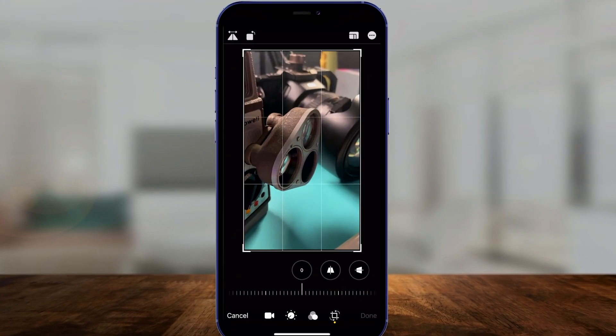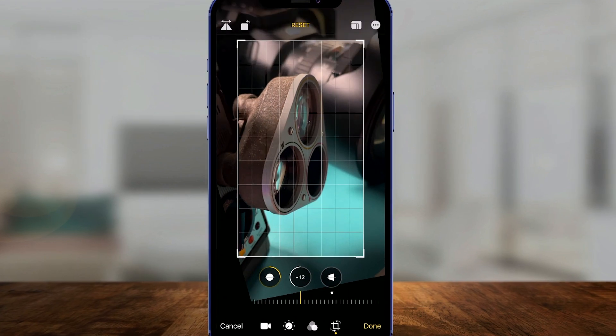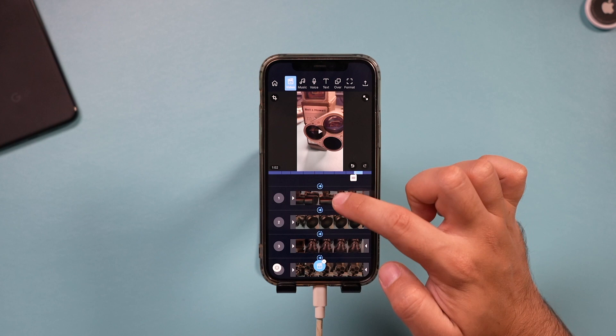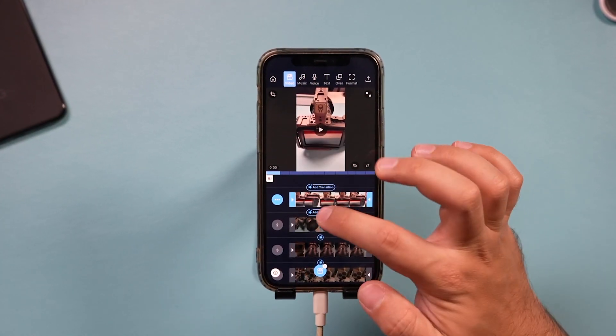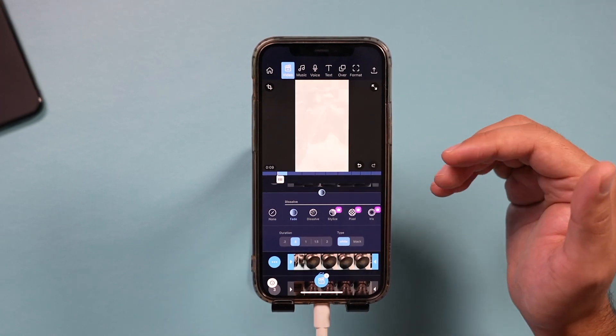If you've ever tried to edit videos using your phone, you know it's not the easiest process and usually not very intuitive. Most of the time I cover editing software that requires a computer, but in this video I wanted to show you an app that makes editing on the phone very intuitive. It lets you get started completely for free without a watermark, which is really unique for phone editing apps. I wanted to show you exactly how to get the most out of this app and edit your videos without a computer.